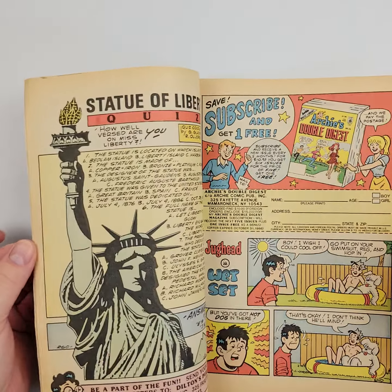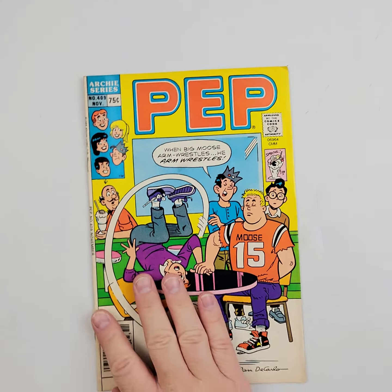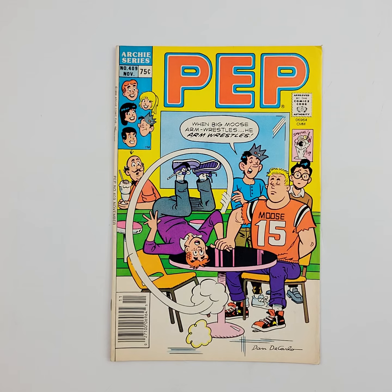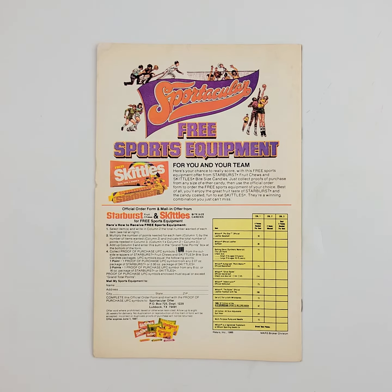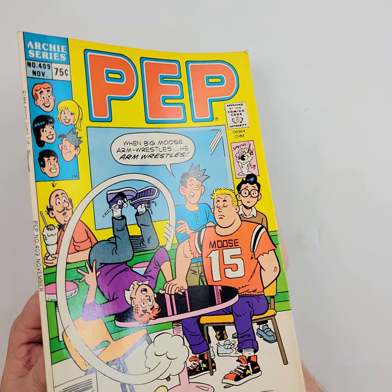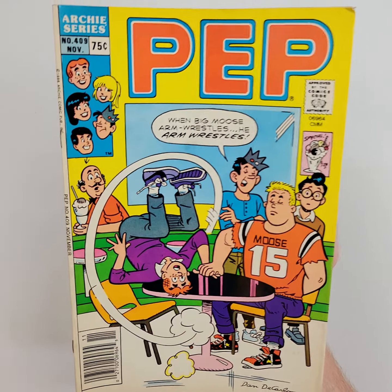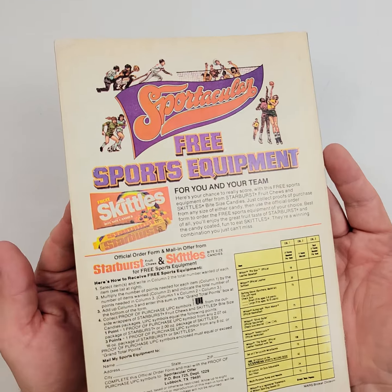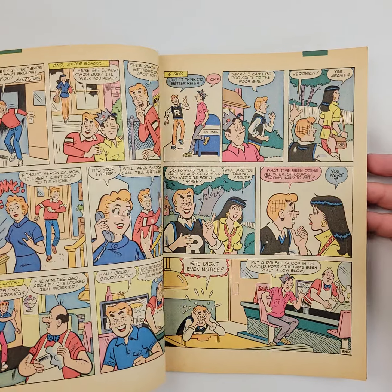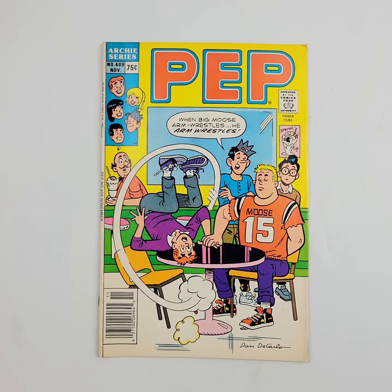We're going to finish out here with lot number 4, with book number 409 from PEP from Archie Comics. We'll show you the back. You've seen both covers — now we'll let the light really tell that tale. Shine the light on it. You can see the corner up here, you can see the corner right here. We'll flip it over so you can see that as well. And the interiors. And that's going to do it.